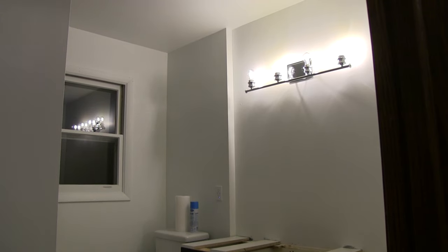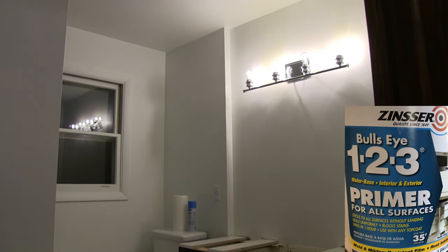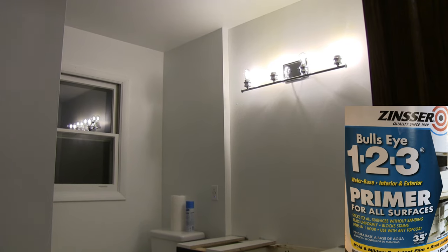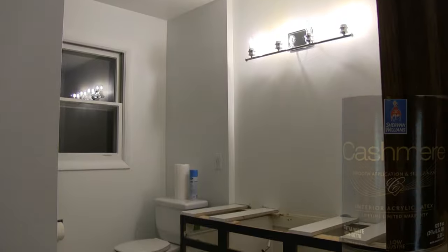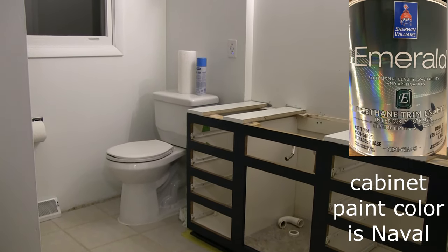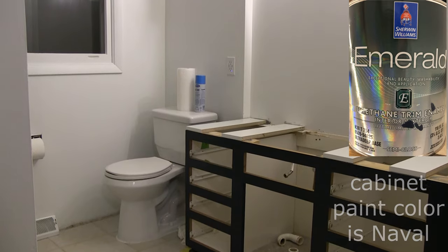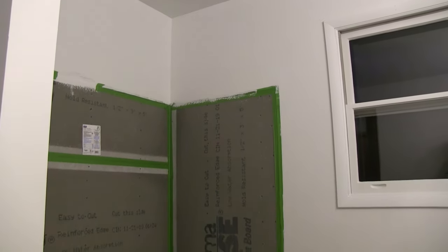I got the light fixture all cleaned up, I got the walls painted — one to two coats of primer depending on the wall, and then one coat of a top coat. Besides shimming the top of this vanity, we did paint the face of the vanity with the Sherwin-Williams Emerald paint. We decided to finish everything in the bathroom before I tile the shower.